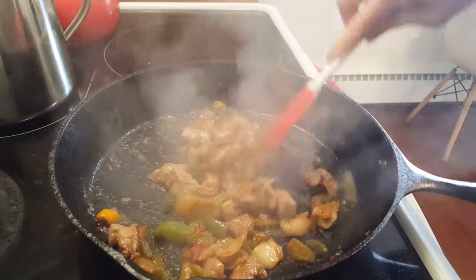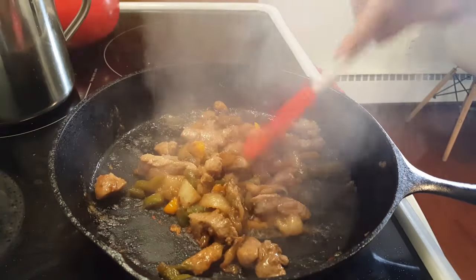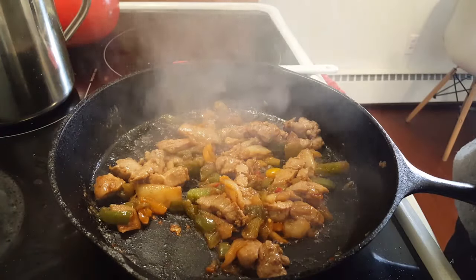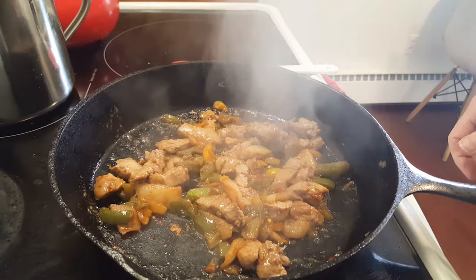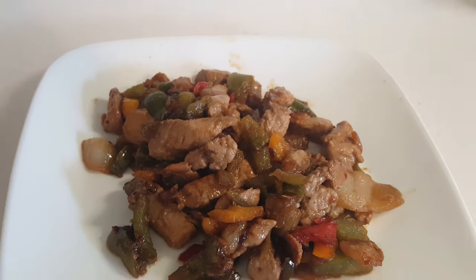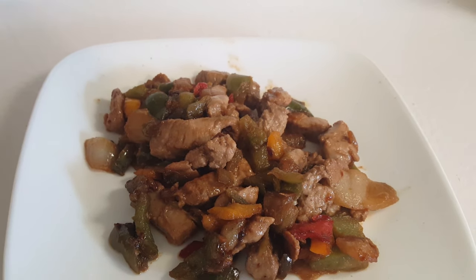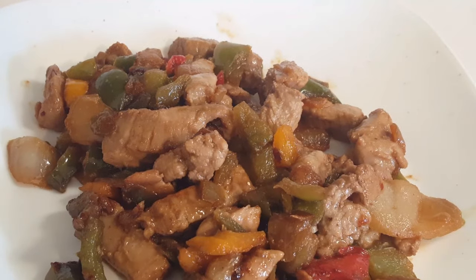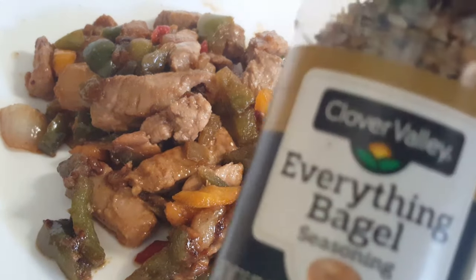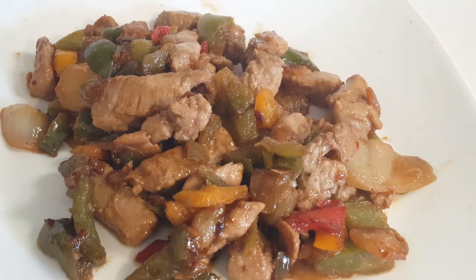This is done — doesn't take but a few minutes. There's my pork, pepper, and onion stir-fry. Looks scrumptious! And I'm going to sprinkle some everything bagel seasoning over it.